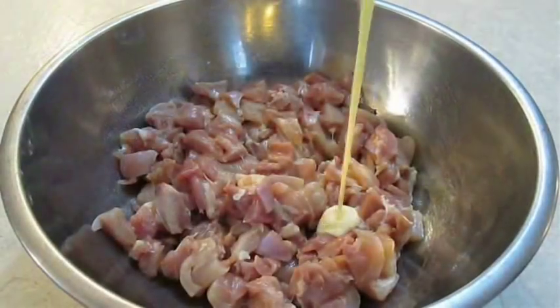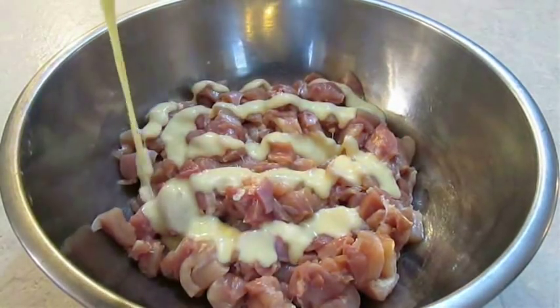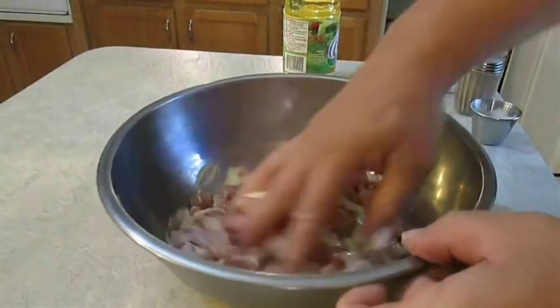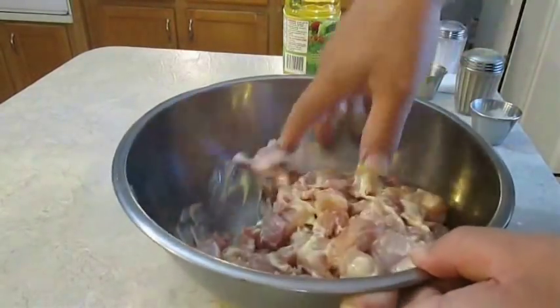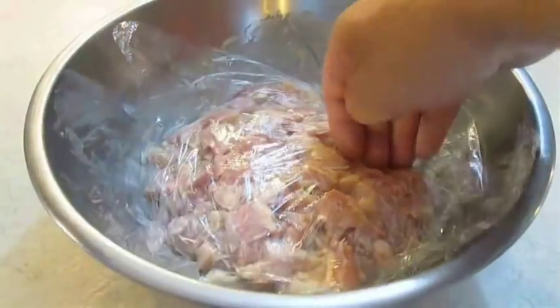Just pour this right over the top of all those cut pieces of chicken. The best way to handle this is to just get in there with your hand, make sure it's mixed thoroughly, then cover it with some saran wrap so you can marinate it for a little while.